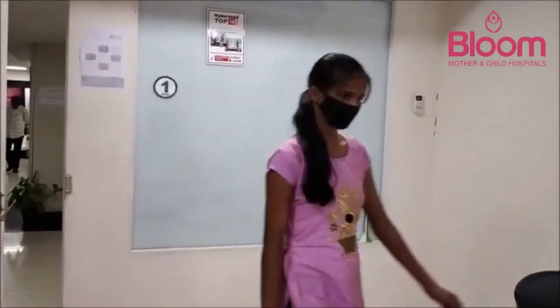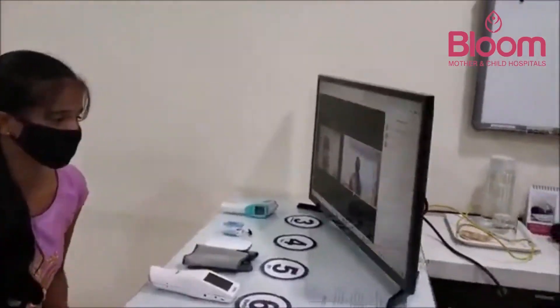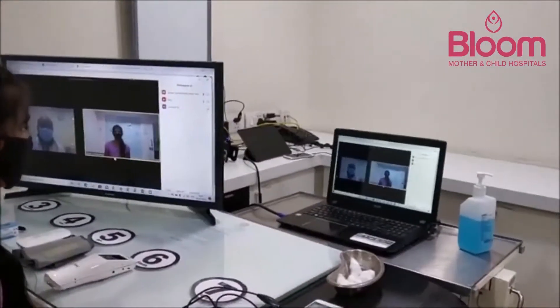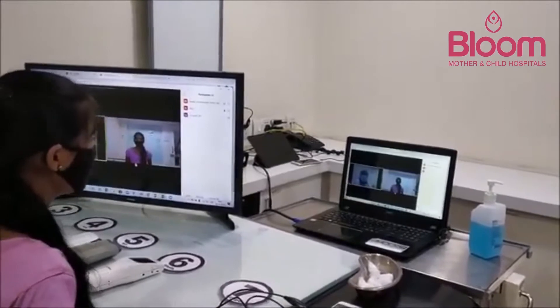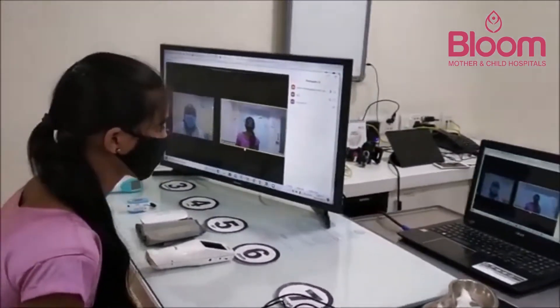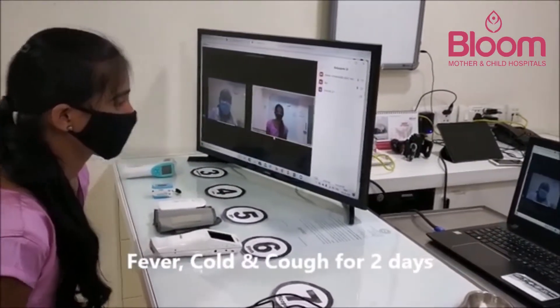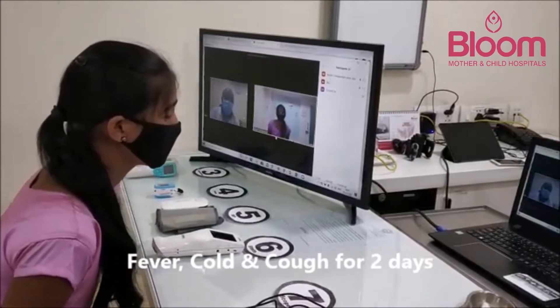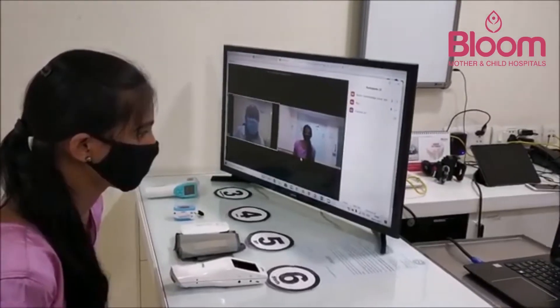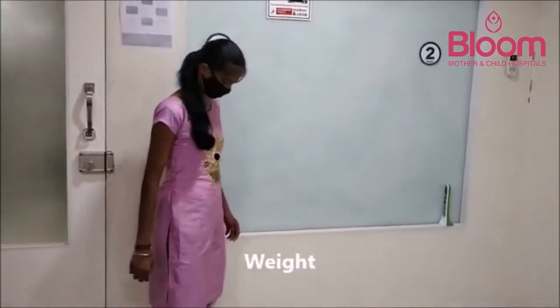We will now see how a patient enters the clinic. The patient takes their seat and starts a conversation with the doctor. The doctor asks which language the patient speaks, and the patient responds in Hindi. The patient then proceeds to station one.